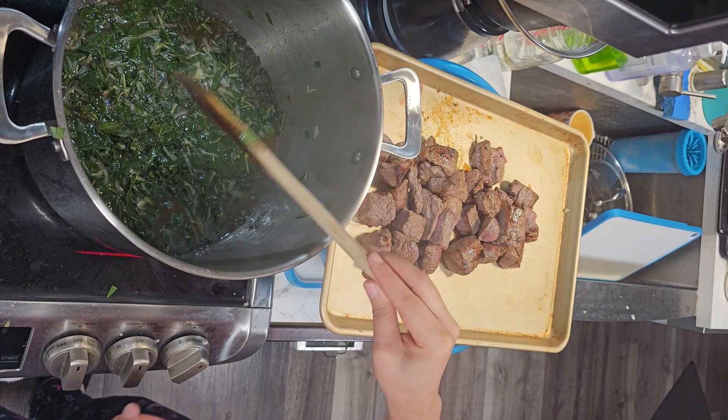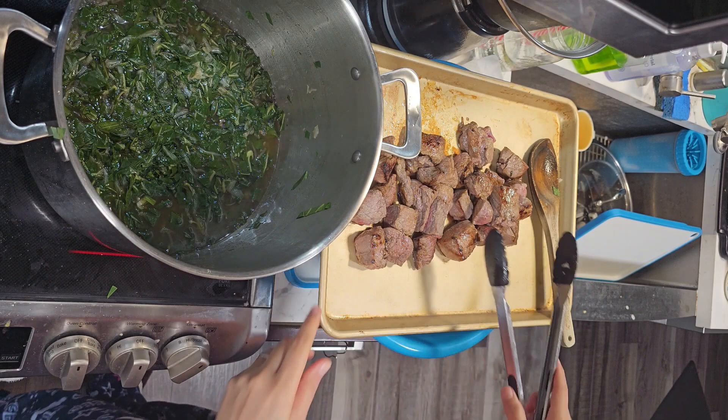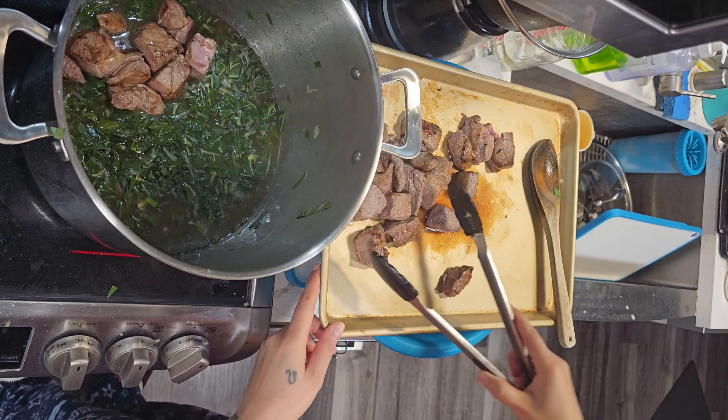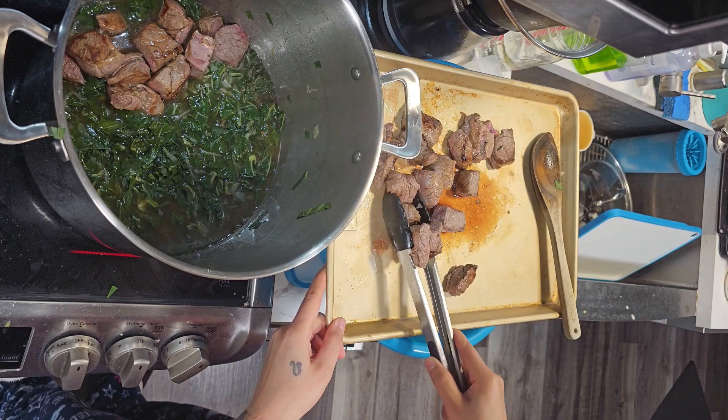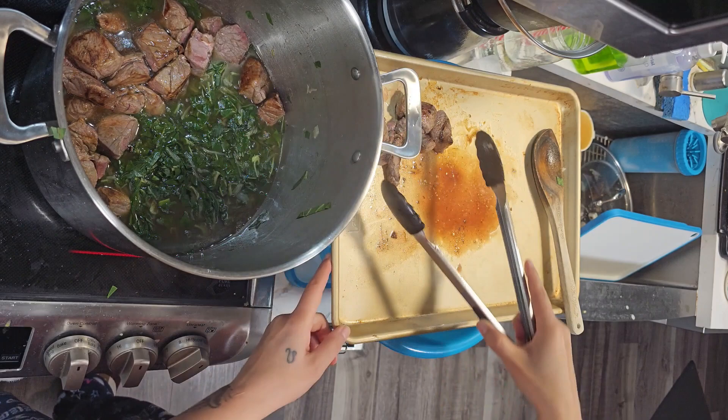I turned it down a little bit because at this point we are going to add the meat. Add it in layers — do not mix the meat in. Resist the urge — just place the meat on top of the leaves because we really want the cooking to be concentrated on those really tough leaves. The meat is just going to get lightly steamed at the top. Don't stir it, just place your meat right on top of your leaves. And don't throw away any of those drippings — get those drippings in the pot, that's also flavor.